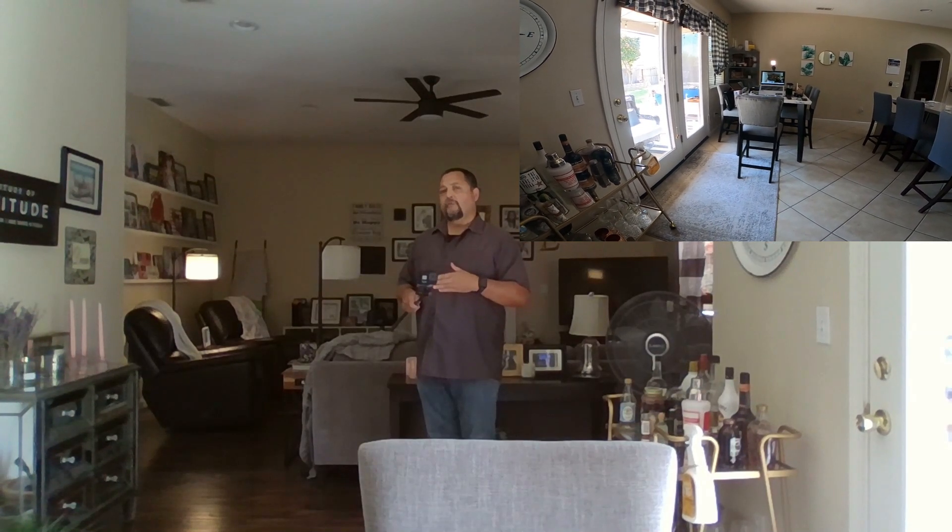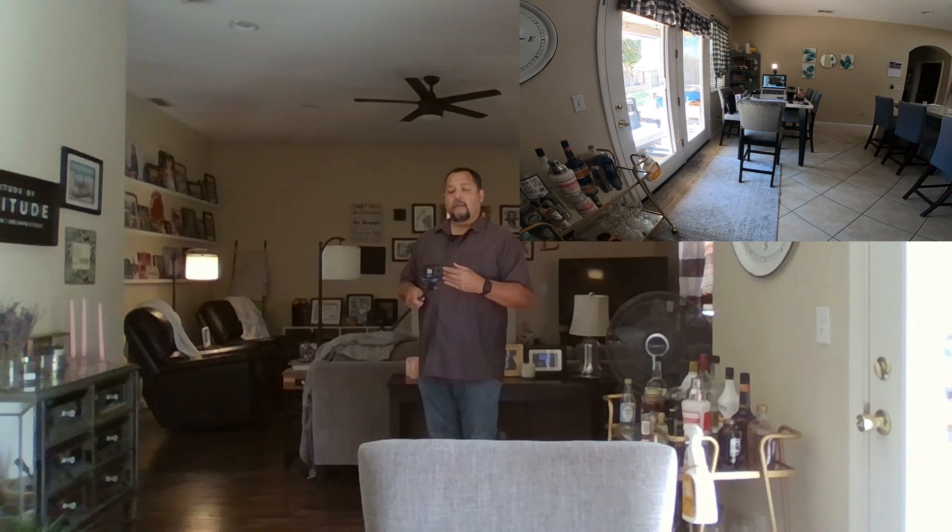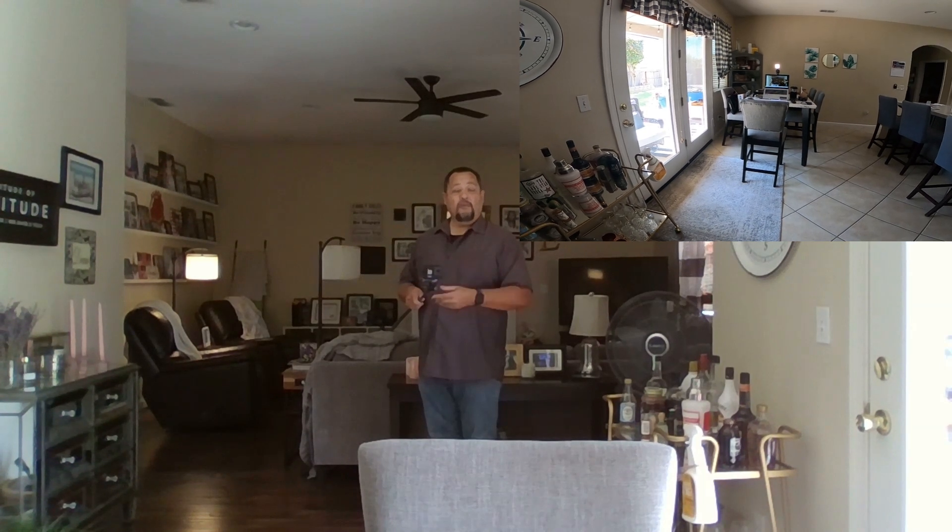Hi everyone. Hopefully the audio is loud enough — my computer is about nine feet away. So this review I'm doing today is on the Teleson selfie stick, or monopod type thing. It's like a nine footer.